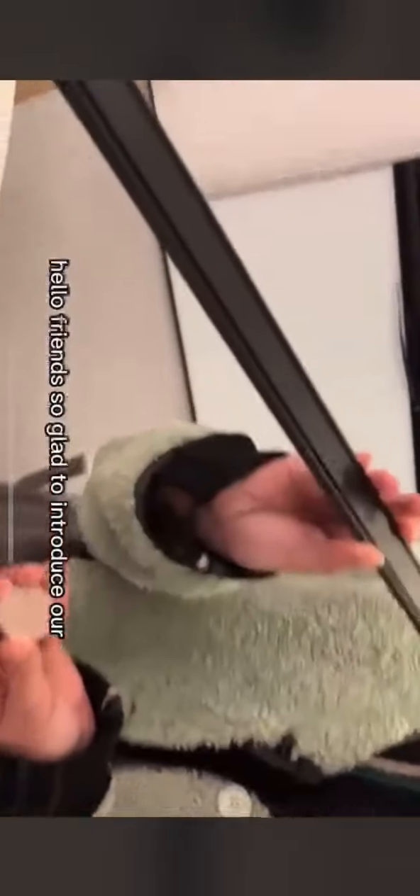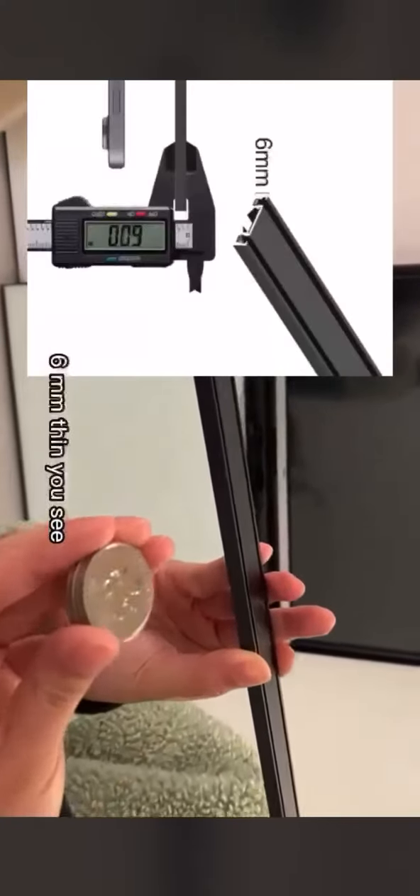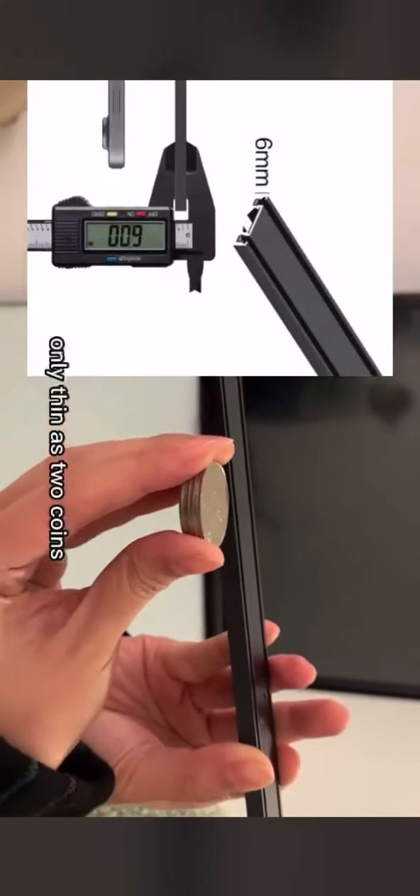Friends, so glad to introduce our latest ultra thin magnetic system. It is 6mm thin — you see, only as thin as two coins.